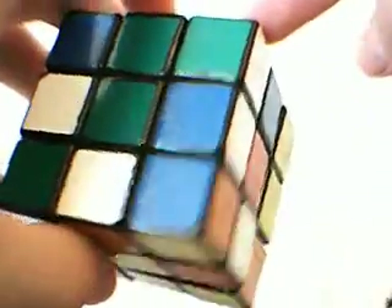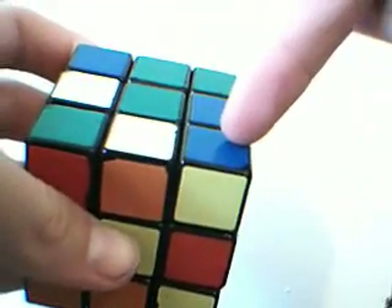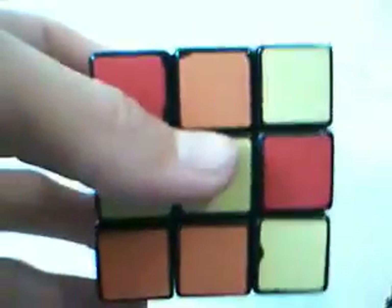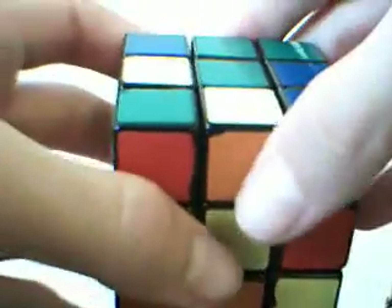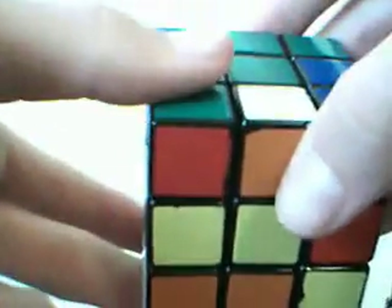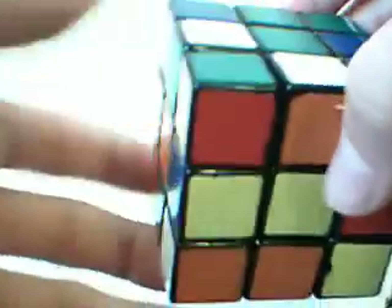Look where this one needs to go - it needs to go to this corner here. Here's my front. It's going from the undisturbed zone to this corner here. So what you do is put this corner in the buffer zone, then do the algorithm, then you'll bring it back. Similar to when you did corner orientation. In order to make sure that you have either blue or green facing up when it reaches here, you need to turn the left and right faces twice when you are placing the corner. You cannot do it just once.